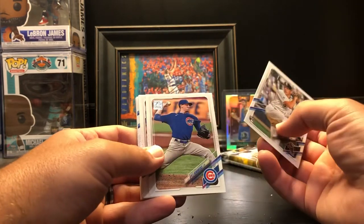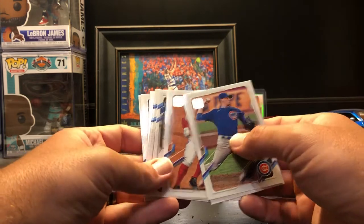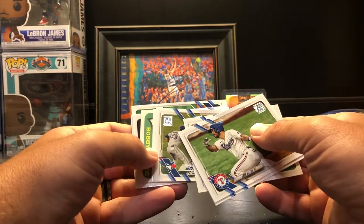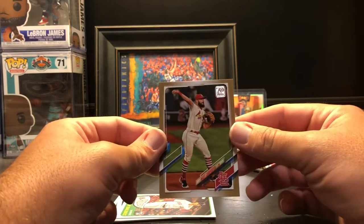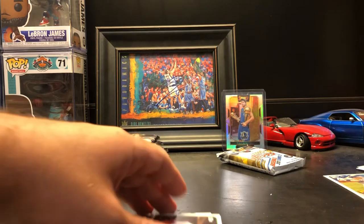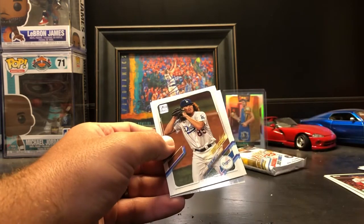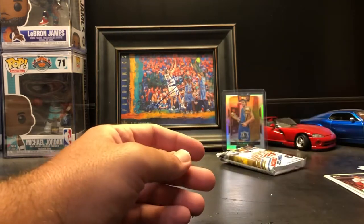Garrett Crochet rookie — decent one there. Kyle Hendricks, Alex Dickerson, Dwight Smith Jr., Jeff Mathis, Carl Edwards, Edwin Diaz. Gloves are hits team card. Oh, we got something numbered — gold! Matt Carpenter gold parallels are very common, that's what they put in just about every year of Topps, numbered to the year of the product, so that's pretty cool. Bobby Dalbec rookie — that's cool too.